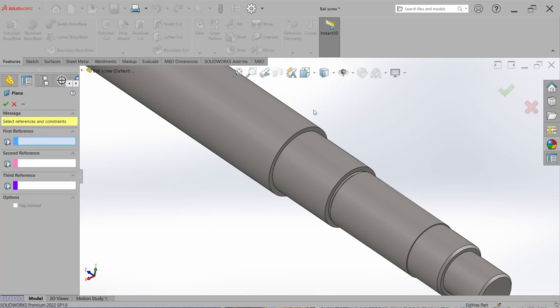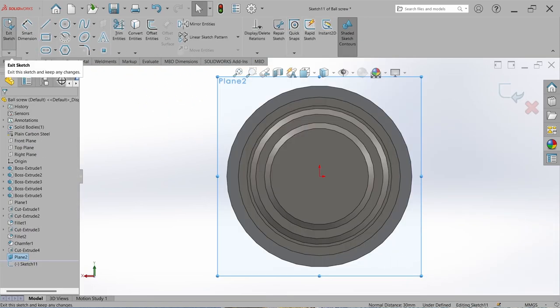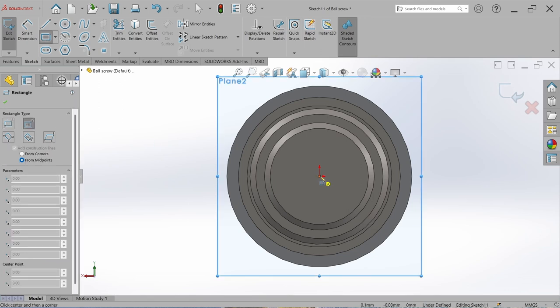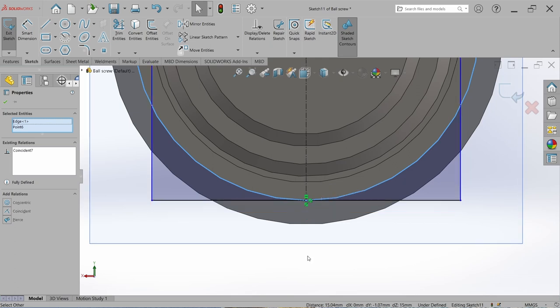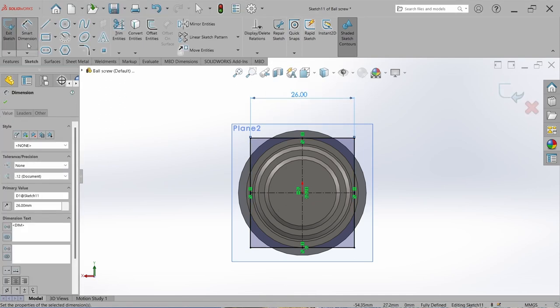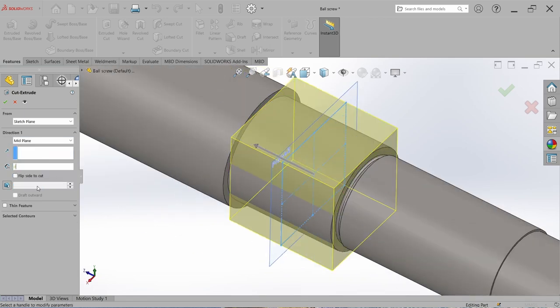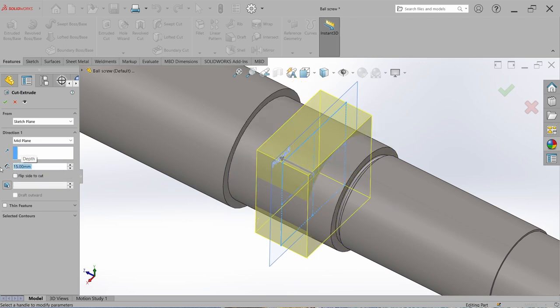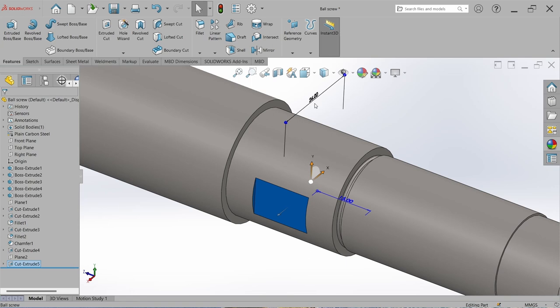Now make the key cut in this step. Go to Reference Geometry, select Plane, and select the two step faces so the plane is generated in the middle of those faces. Go to Sketch, select the Rectangle tool, use the Center Rectangle tool, start from origin, set the key cut size to 26 mm. Close the sketch, go to Extrude Cut, select Mid Plane, set the width of the key cut to 15 mm, check Flip Side to Cut, and hit OK. Decrease the key cut size to 25 mm and rebuild — now it's totally fine.